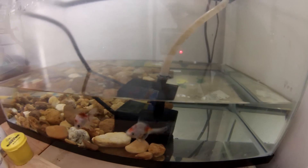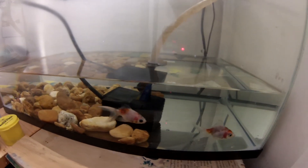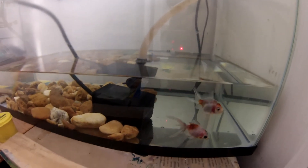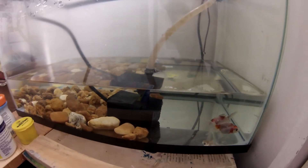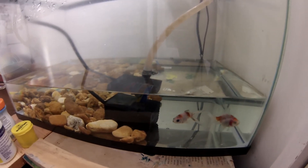I lost two fish in the cycling process as I was developing my algae. I probably would have done it with just two fish instead of four — start easy so the system won't be overloaded with waste, which is what happened to me. I also added spring water out of a container, and I'm pretty sure that may have contributed to their death as well.